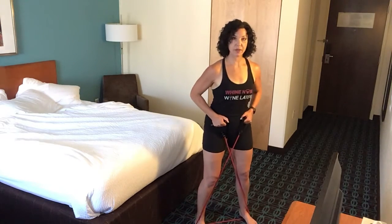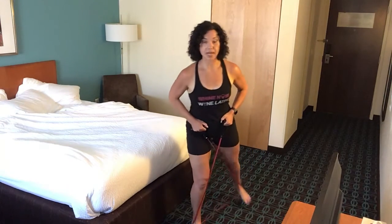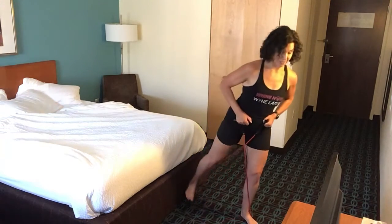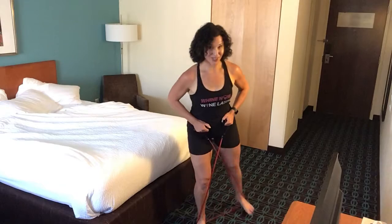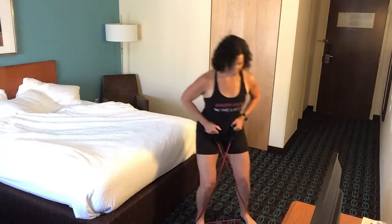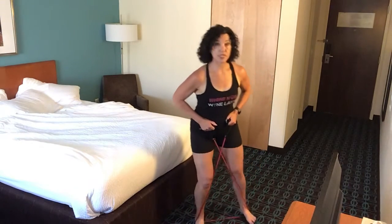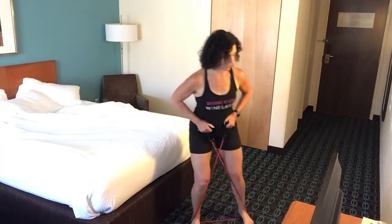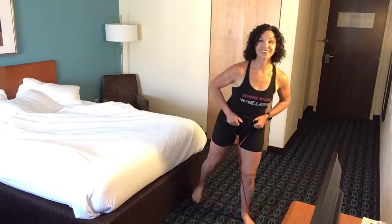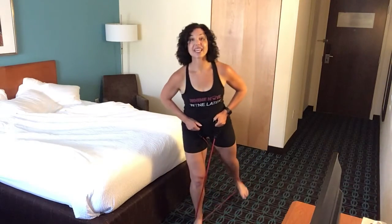I'm going to hold the band right in the same spot, and this time I'm going to do a step and pull the leg back. This takes a lot of balance — it's a little awkward — but you're getting some different glute work. Keep that leg straight, squeeze your butt, and press back through your heel.